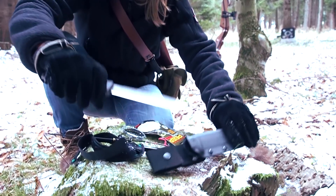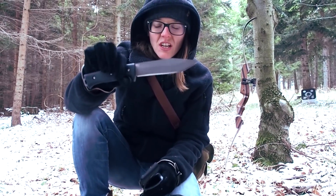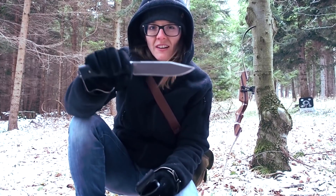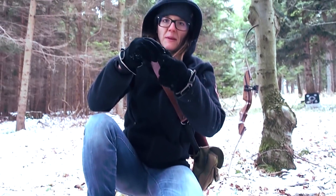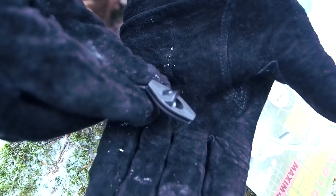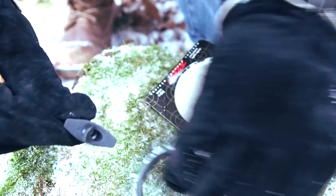If you're interested in my knife, by the way, this is my own creation. If you want to support my channel, make sure you visit my website — the link is in the description below. Okay, this is the peep — it's a small device, just a small hole.